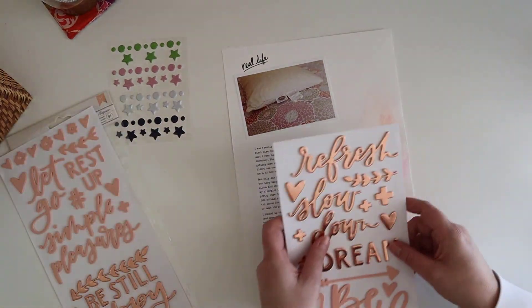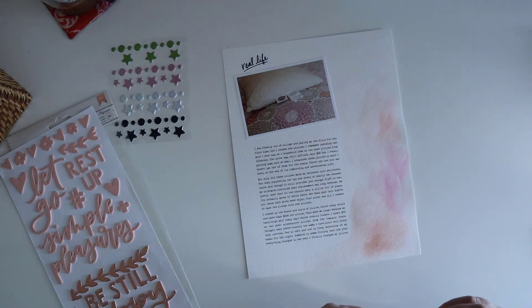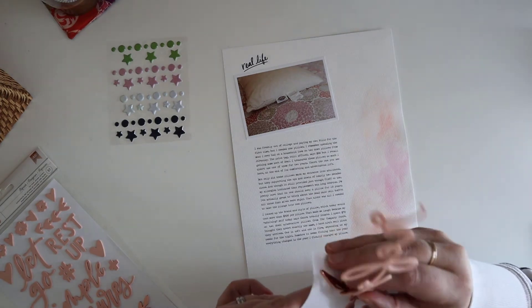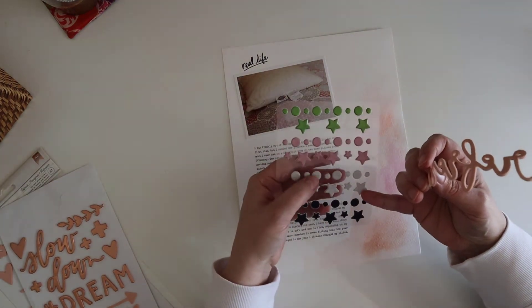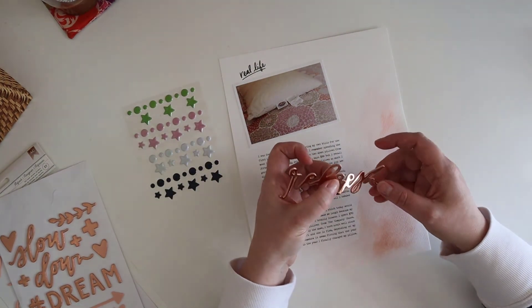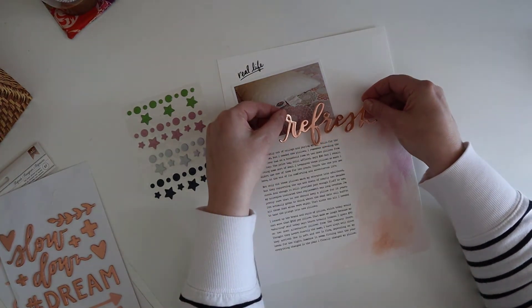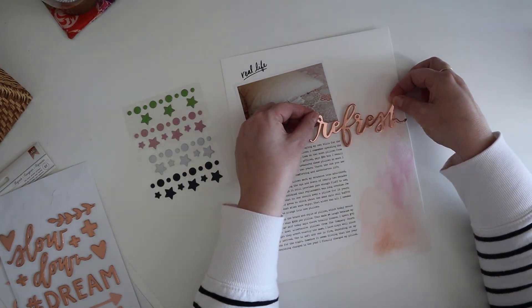I'm going to end up allowing the letter stickers to go over the photo. These are foam letter stickers and the package does say acid free. I'm not someone who thinks a ton about that, but I have been a little more mindful of plastic items that don't say acid free and trying not to put those directly on my photo. I'm not under the expectation that my pages are going to last forever, but I don't want some weird interaction that causes it to really fall apart. I think that's really nice.